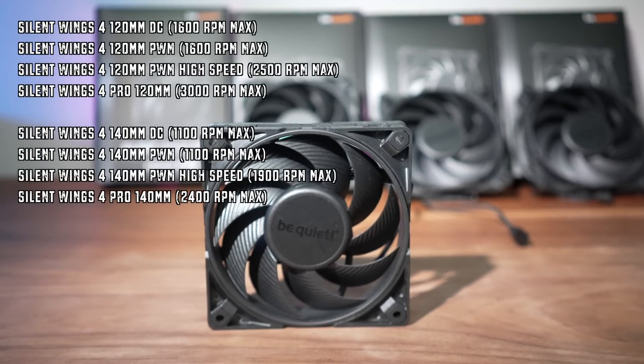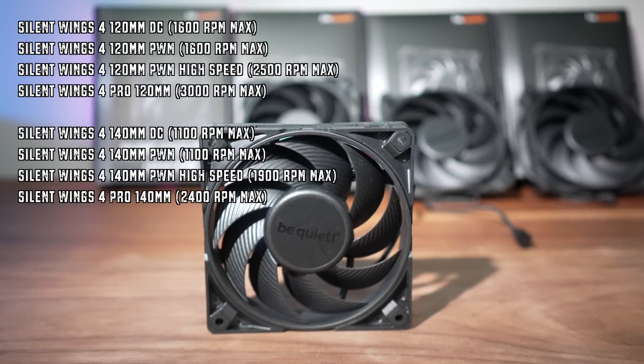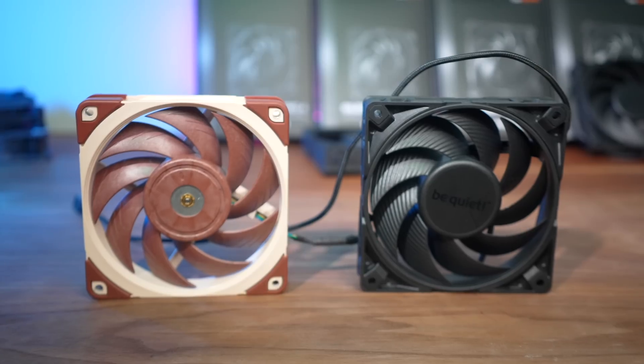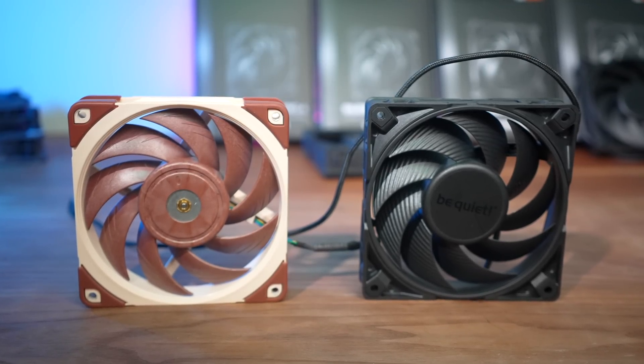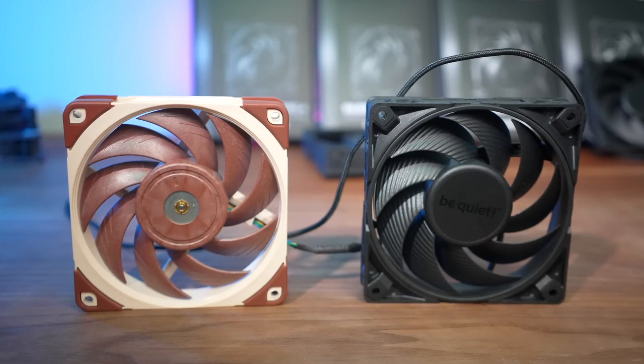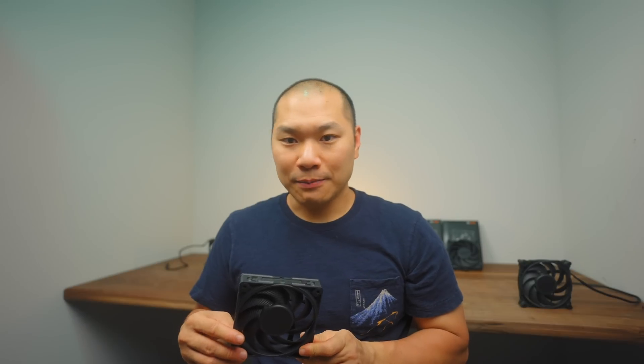A whole slew of high-end performance options released from Be Quiet, but it boils down to a 120mm and a 140mm model with differing max RPM limits and included accessories. The 140mm option is arguably the more remarkable release since contenders in that space are far and few, but the real fight is in the 120mm arena. I'll be pitting the new 120mm Silent Wings 4 Pro against the best-in-class from Noctua and Phanteks to find out whether this fan is up to the task.